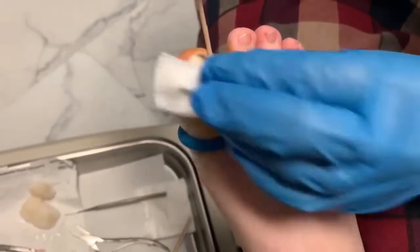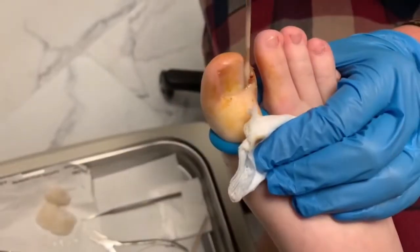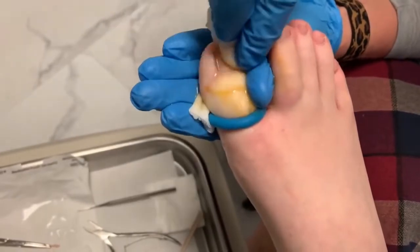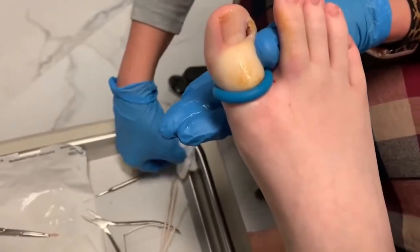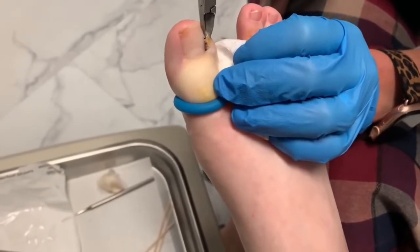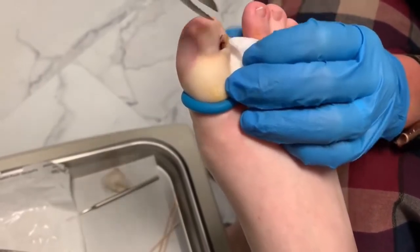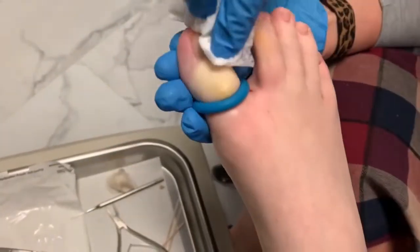Any questions on how to take care of this after we're done today? Let's clean it up a little and then I'm going to trim off the granuloma — that tuft of skin — so we can get you a pretty nail right away. These granulomas like to bleed; that's how it grows. It's basically extra skin. Don't try this at home.